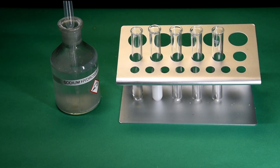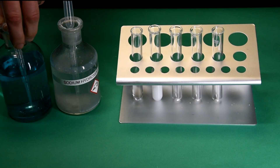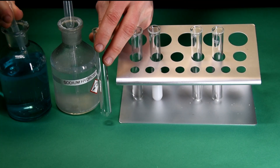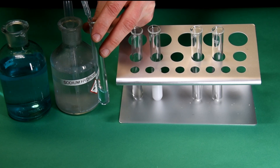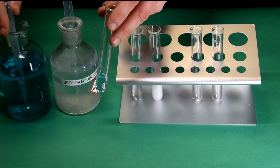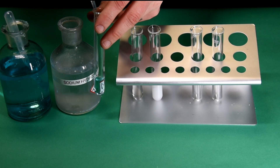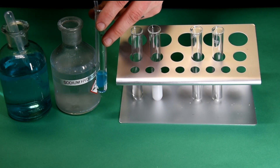Testing for copper Cu2+ ions. The sodium hydroxide is added and this time a very obvious blue precipitate forms.